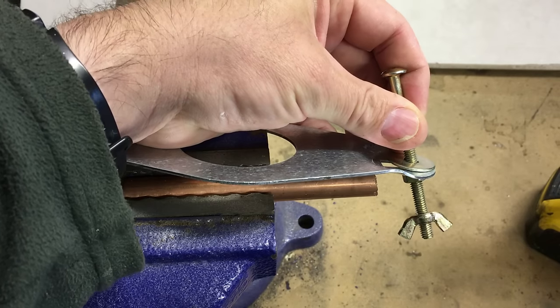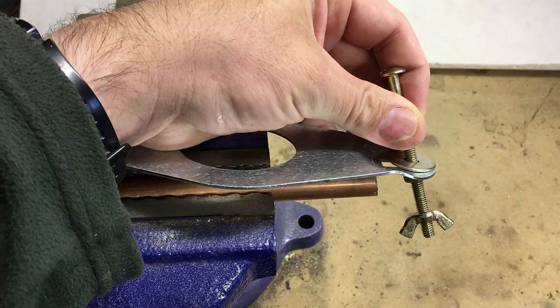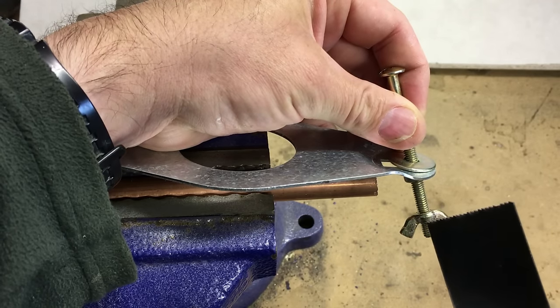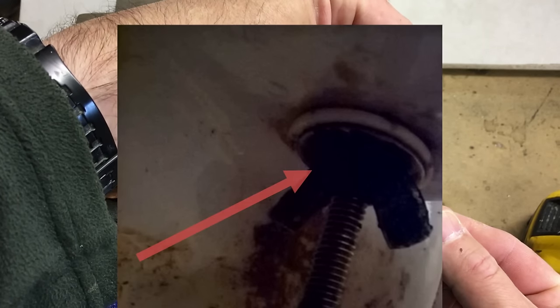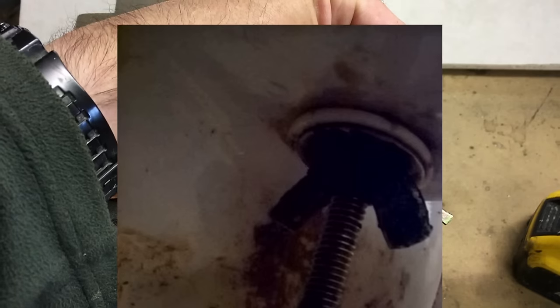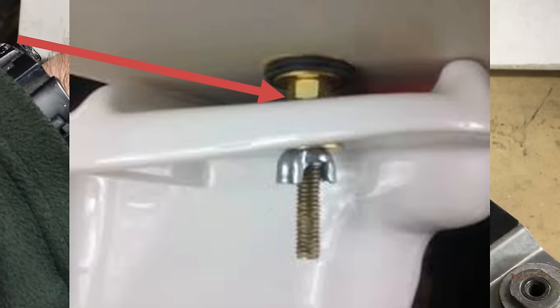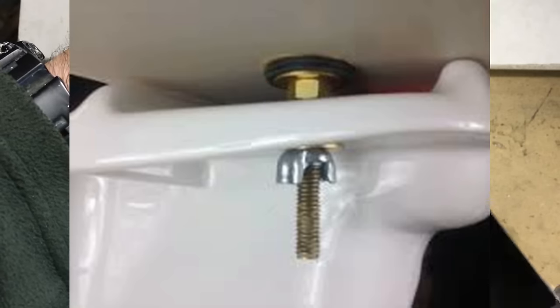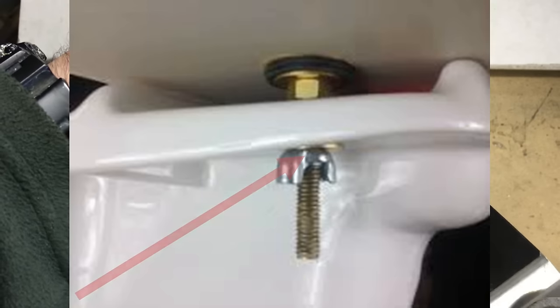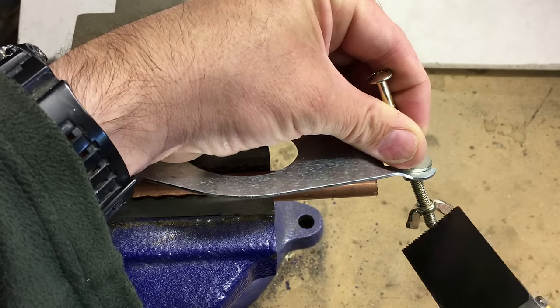On the plumbing theme, another situation where I would use this — when you need it, you need it — is when you're trying to get a cistern off a close-coupled toilet. We've all been there: those bolts are rusted solid underneath and you just cannot get them off to separate the cistern from the toilet pan. This tool comes in really handy; you can just slip it in between the pan and the cistern and cut the bolt. Years ago I would have used a grinder to try and cut the wing nut off, but it's just not ideal.